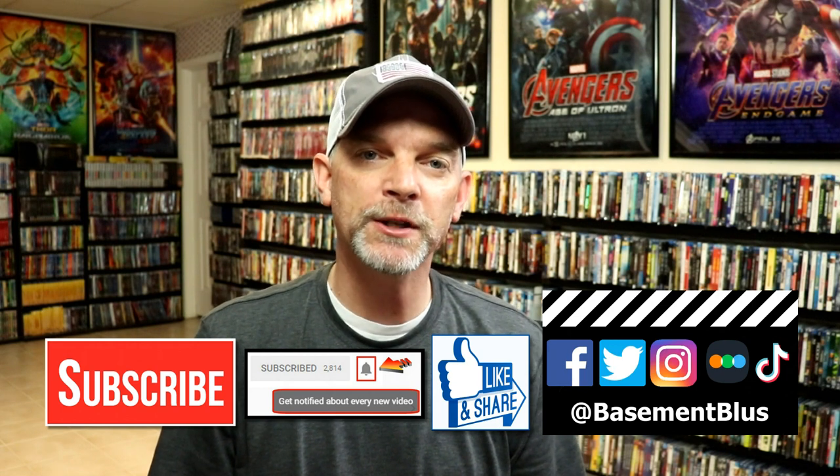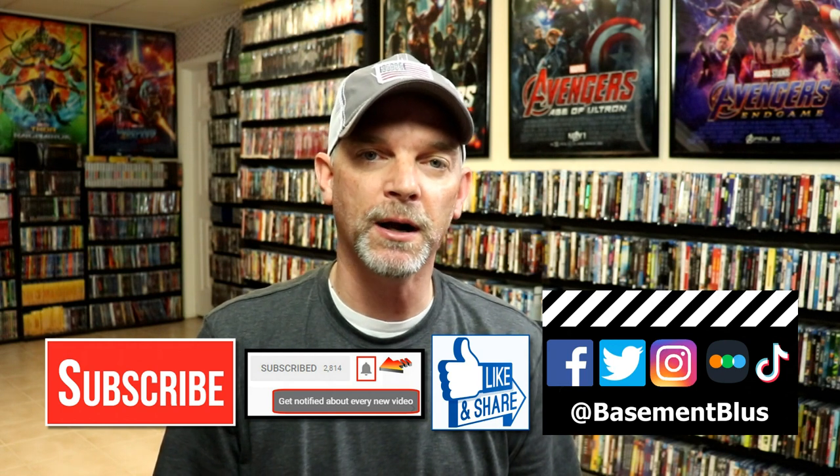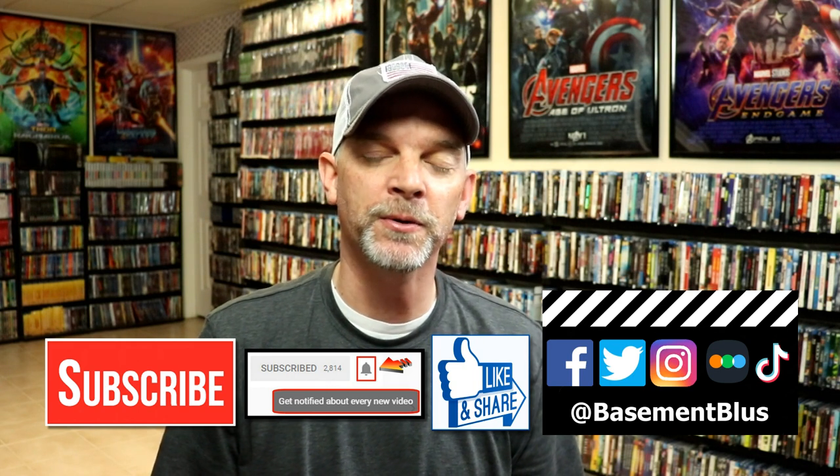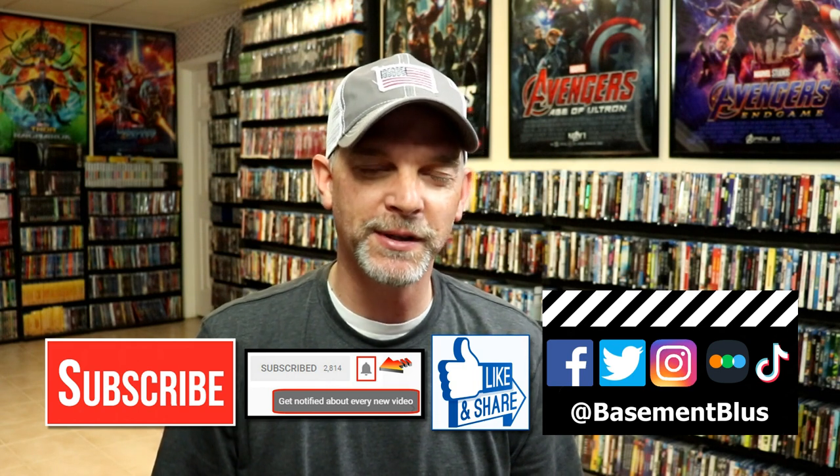If you haven't found me on my social media accounts, I'm on Facebook, Twitter, Instagram, and on TikTok. And if you'd like to find out what I've been watching, you can find me over on Letterboxd — I do have links below. Thanks again for watching, and we will see you next time.